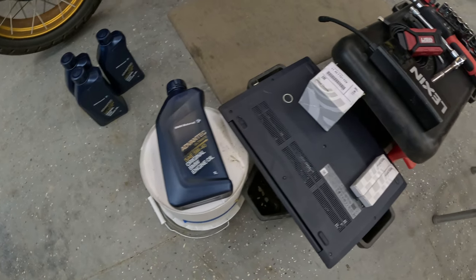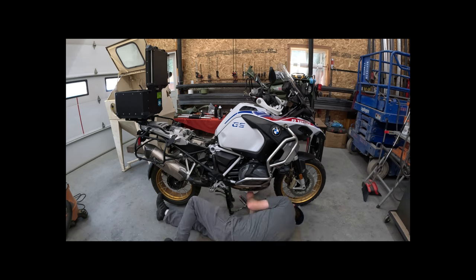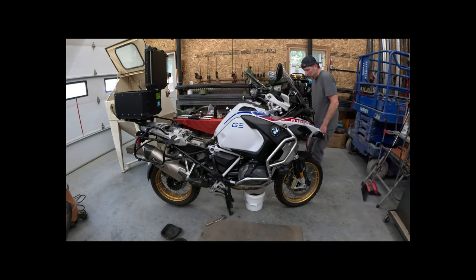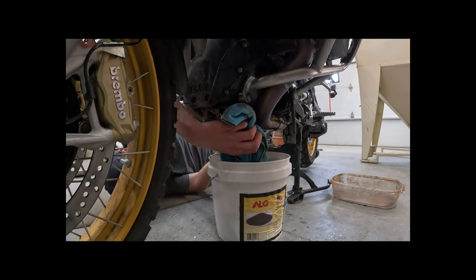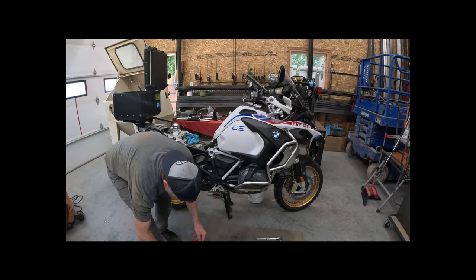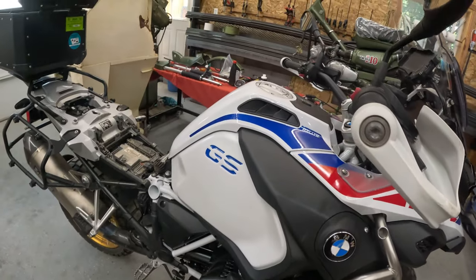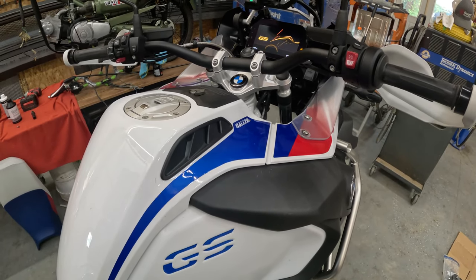Up next: oil change. BMW OEM oil, filter, and crush washer. Oil change complete — BMW OEM motor oil, four liters, OEM filter. What we're going to do now is start it up and just let it run for about 60 seconds to get the oil in the filter and make sure there are no leaks.